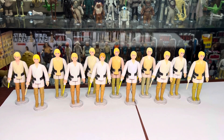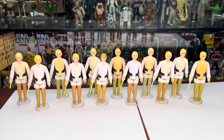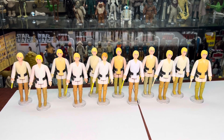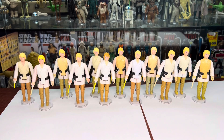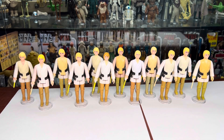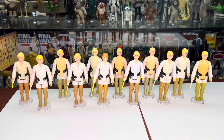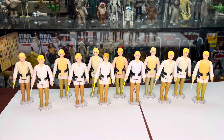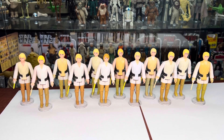Now we're going to go over Smile Factory Luke Skywalkers. As you can see from this view, there's a lot of variations on pants colors and a lot of discolored ones in there. It definitely seems more common for the Smile Factory Luke's to discolor than the other factories. The reason I have so many in my collection is because I like the discolored ones, so I've purposely bought them.